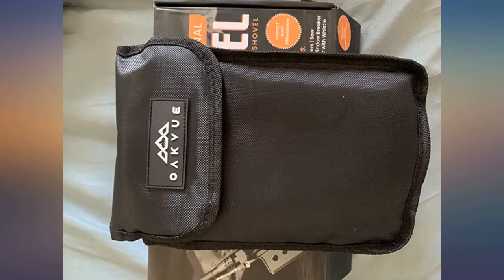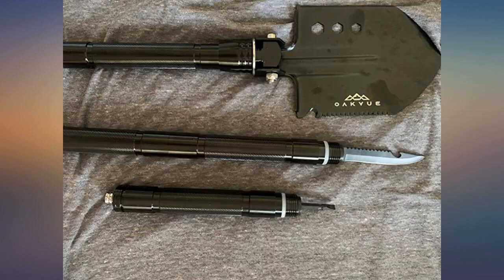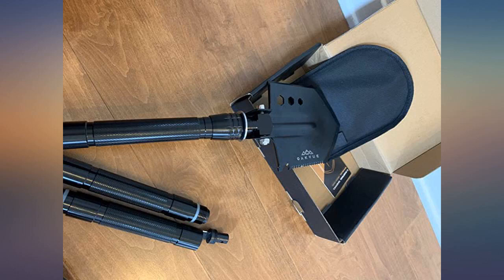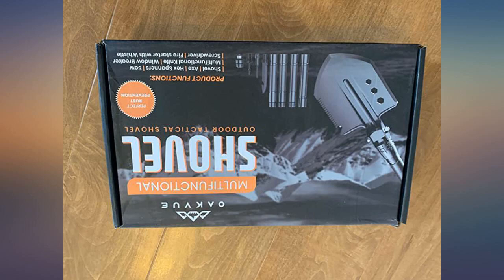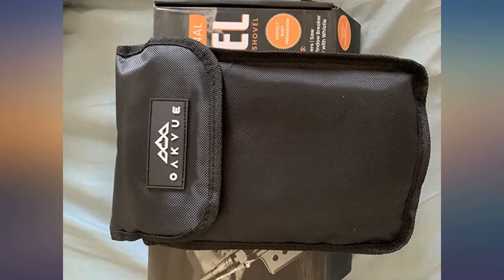This shovel is fantastic. I would truly recommend this as it is very light, small, and flexible. It can be used in many different situations as it has all the things you may need. I always carry it in my car and when I go camping with my family. It is very useful when going camping.